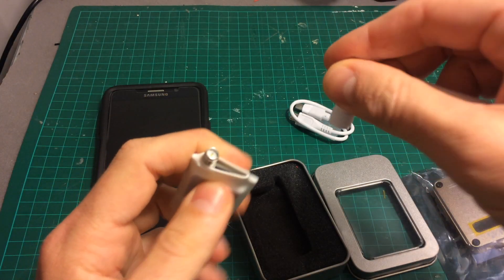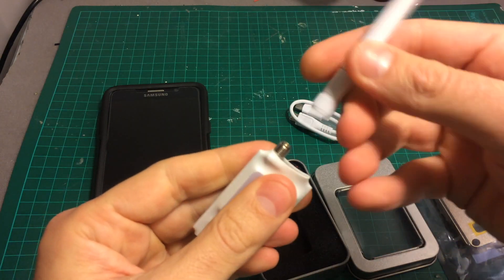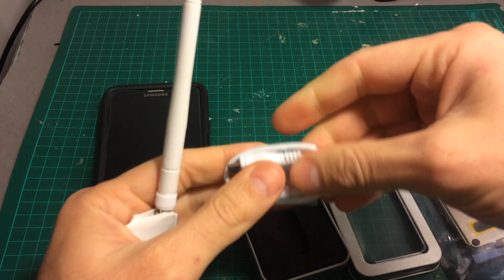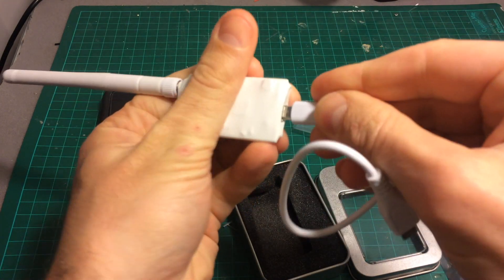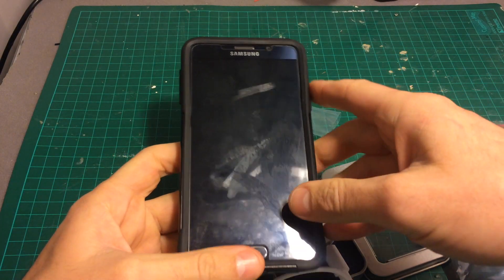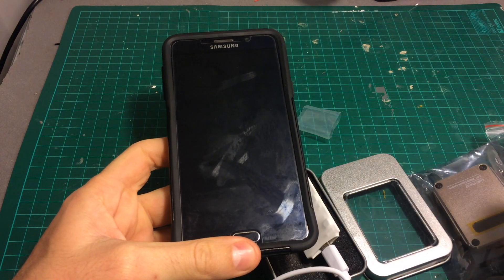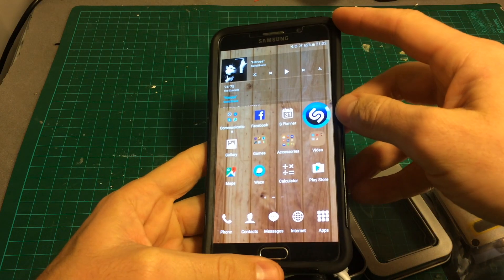In order to use it, first you will have to attach the antenna — this is an RP-SMA antenna. Then you connect the USB cable. After that, you will have to download drivers for Android. The driver is suitable for all three devices, so first download the drivers — I will put a link in the description.